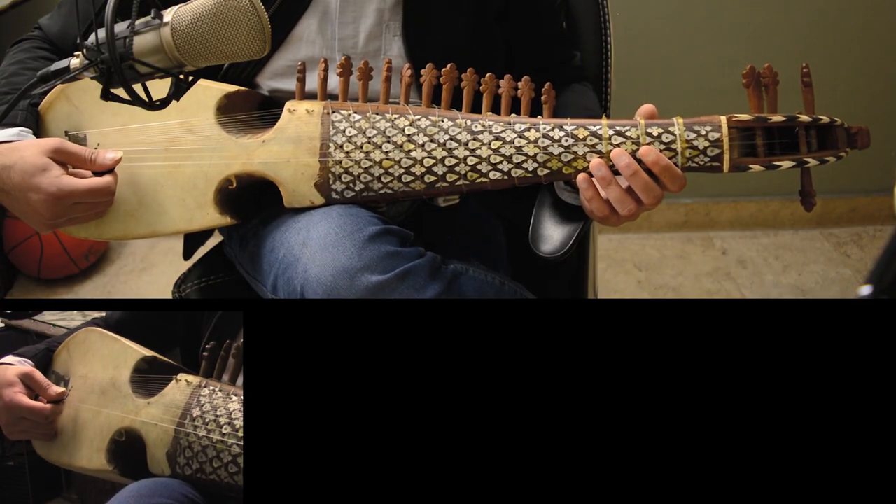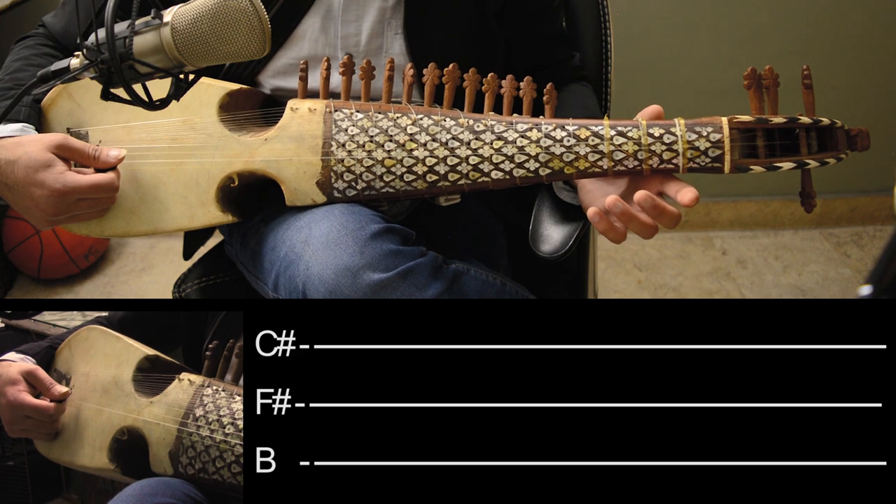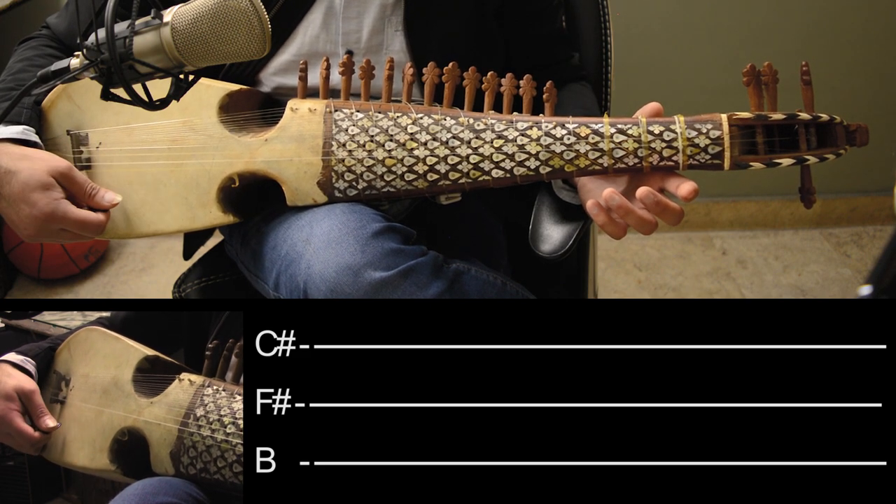To play this song, first of all make sure that you have the standard tuning, which is C-Sharp, F-Sharp, B.